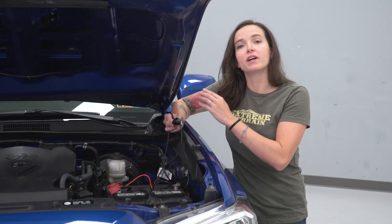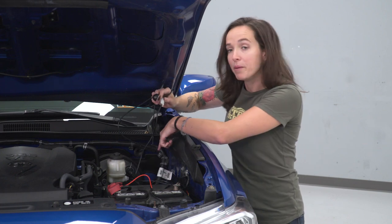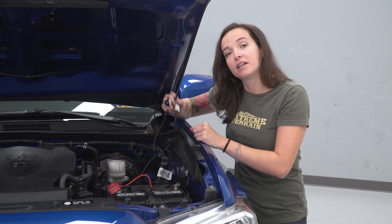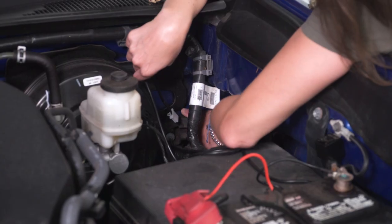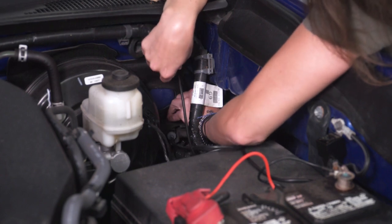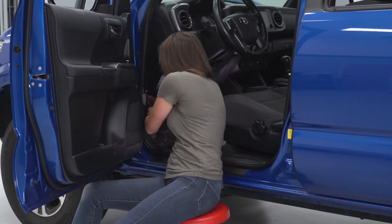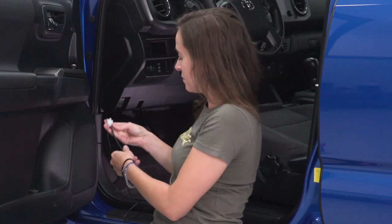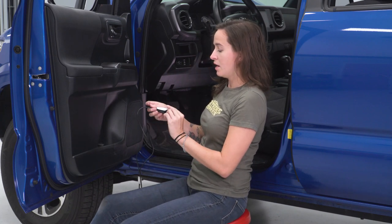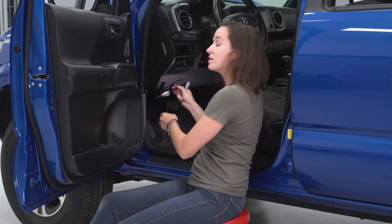Finally, we just have to route this controller into the cab of the Tacoma. We're gonna go right back on the firewall to this rubber grommet. To make it a little easier, we're gonna disconnect the button from this part of the wiring harness so we don't have the big end to route through. Pull back on the grommet and run your connector through to the backside, then pull the connector and wiring harness through that grommet from inside the engine bay into the cabin. Once we have this through, grab your connector and reconnect it to your button. Then pull back the adhesive and mount the button wherever you'd like it, and tuck up any extra harness.